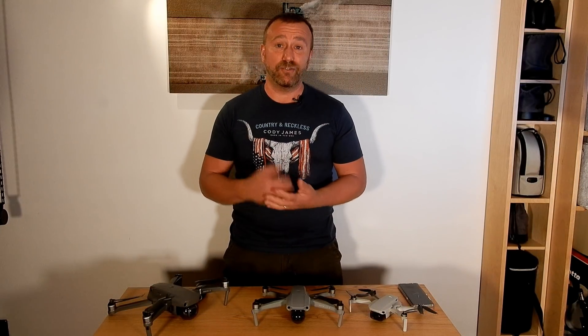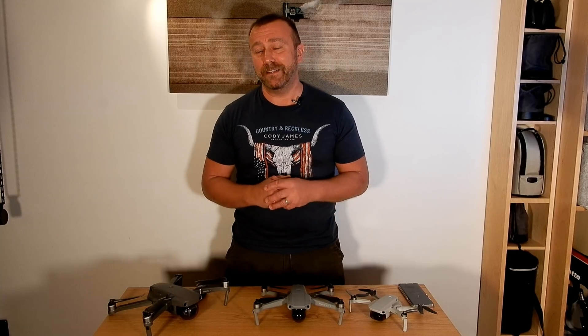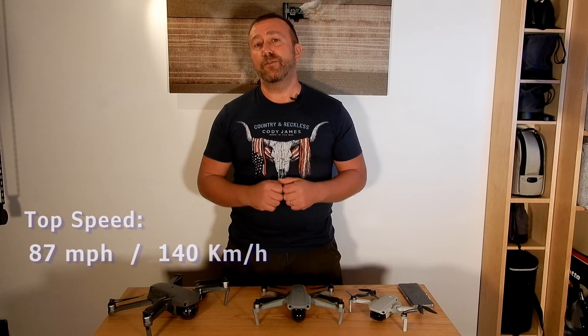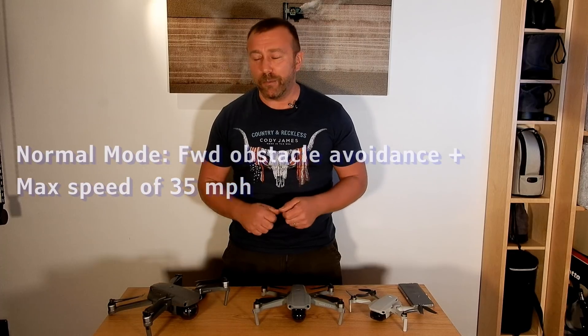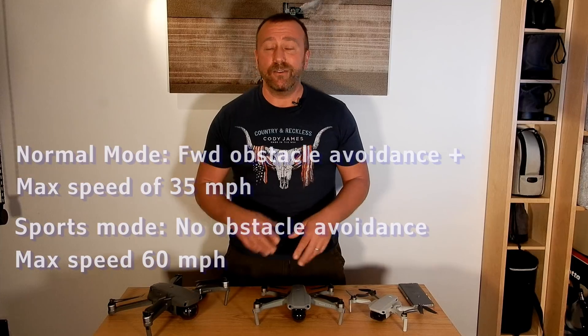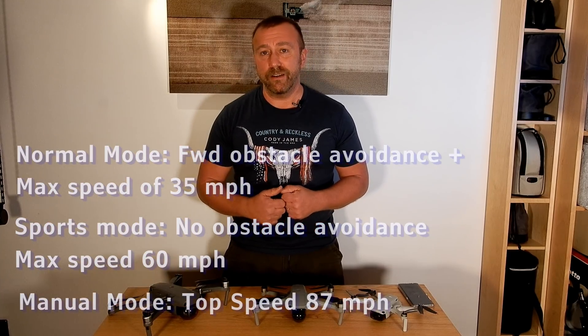I do wonder just how well it's going to handle hitting a tree at speed. This is a completely different kettle of fish speed-wise. The top speed of the nippy Air 2 is 42 miles an hour. The new DJI FPV more than doubles that, with a seemingly crazy top speed of 87 miles an hour or 140 kilometres an hour. FPVs are a faster type of drone, and this top speed is only available in the advanced fully manual mode designed for experienced FPV flyers. Novices start out in normal mode with forward obstacle avoidance at a top speed of 35 miles per hour. Sports mode takes that up to 60 miles per hour with no obstacle avoidance, and then the unforgivingly brutal manual mode removes all assistance and lets you hit that crazy 87 miles per hour.